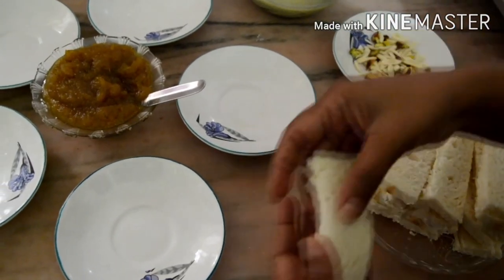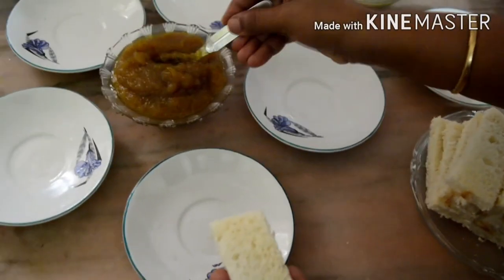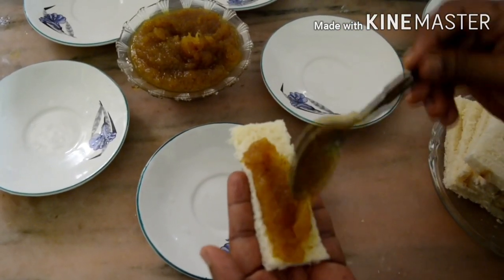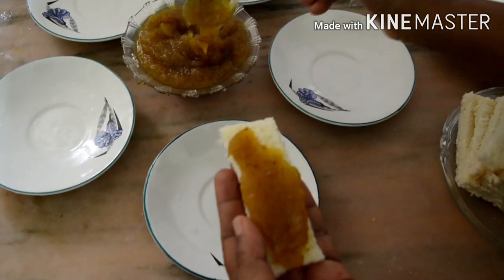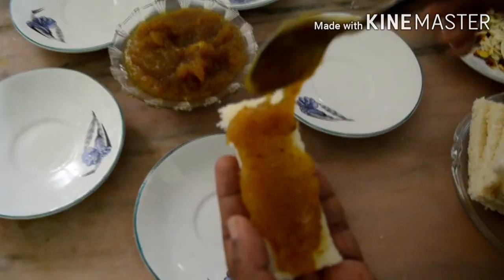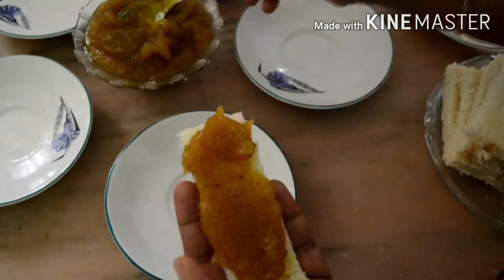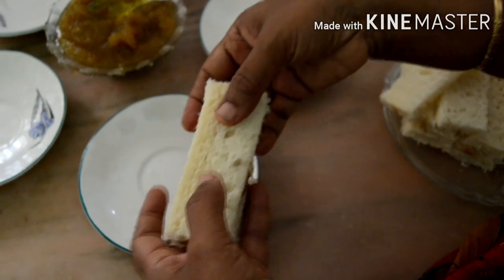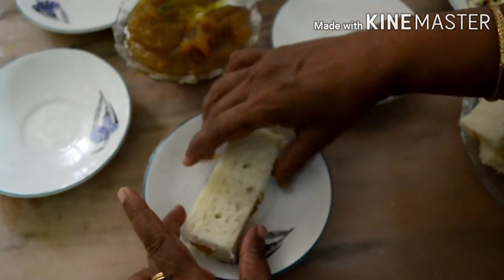We will cut the bread. When we cut the bread, we put the bread. We will see how to arrange it. Cut into 1-2-3 sides, 1 slice.